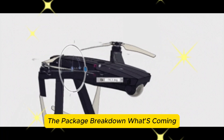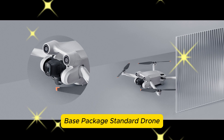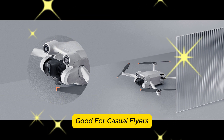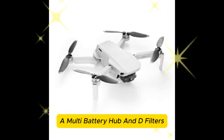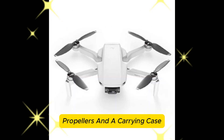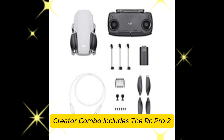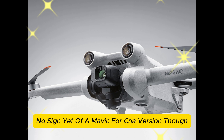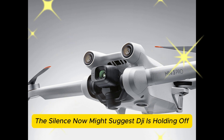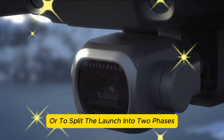The package breakdown: three major kits are coming for the Mavic 4 Pro. The base package includes the standard drone, one battery, charger, and cables — good for casual flyers or those upgrading from an older model. The Fly More Combo adds extra batteries, a multi-battery hub, ND filters, propellers, and a carrying case — the go-to bundle for regular filmers. The Creator Combo includes the RC Pro 2, likely ND filters, and possibly an advanced audio recording solution or SSD expansion. There's no sign yet of a Mavic 4 Cine version, though — the silence might suggest DJI is holding off to keep the Pro as the flagship, or to split the launch into two phases.